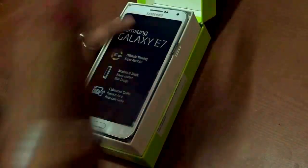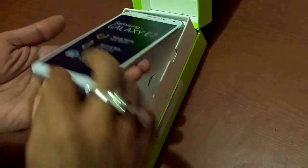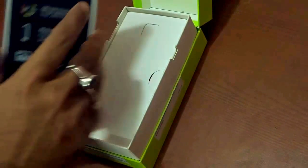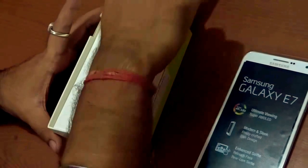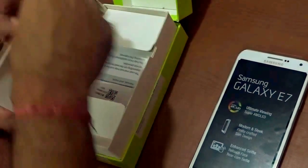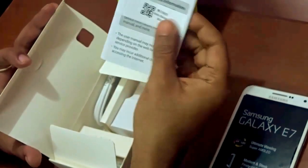Here it is — the new Samsung Galaxy E7. They have given a very beautiful cover also over here just to pick up the unit. Let us put the handset aside for now and see the other things that come along with it, starting with the quick start guide that Samsung always provides.